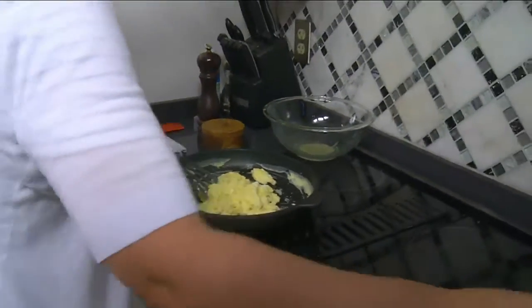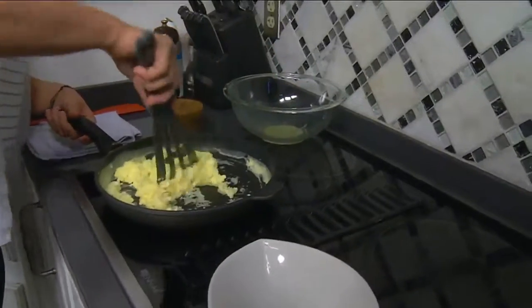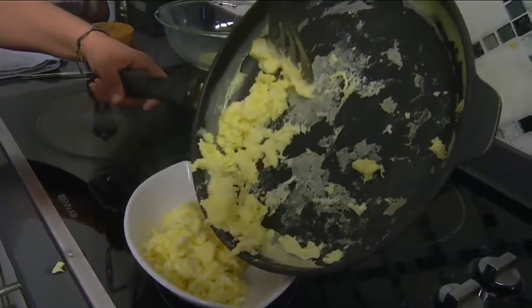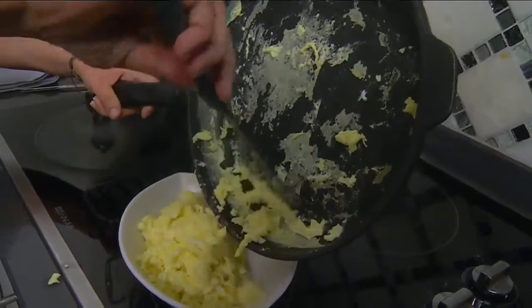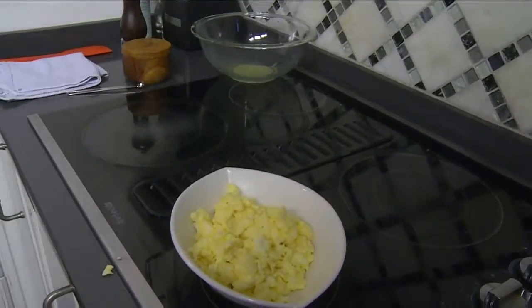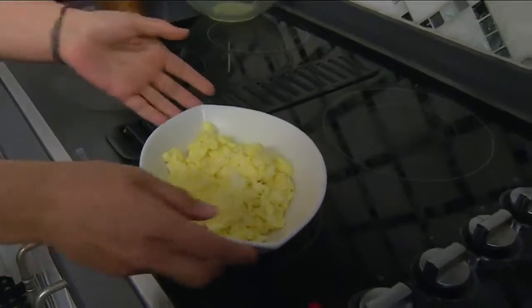I'm going to scoop them on in. I do the salt and pepper at the end, and the reason why is if you add salt at the beginning, it can toughen up the proteins in the egg. Did you know that? Oh my gosh, that's so good. We do it anyway because usually we forget — but it works out for us.